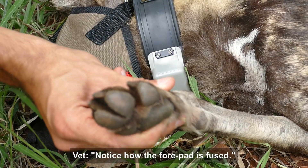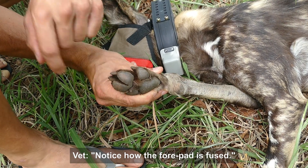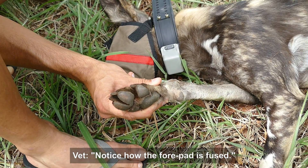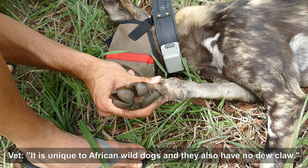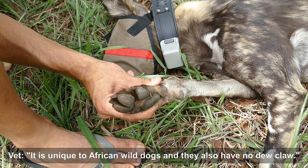Did you get a photo of the paw there? Notice how the paw pad is fused, and there's a dewclaw there. Is that normal? Yes, it's absolutely normal for wild dogs, but unique as well. You can notice the fusion — if you're tracking them, you can see in the bottom how it's fused, and there's no dewclaw.